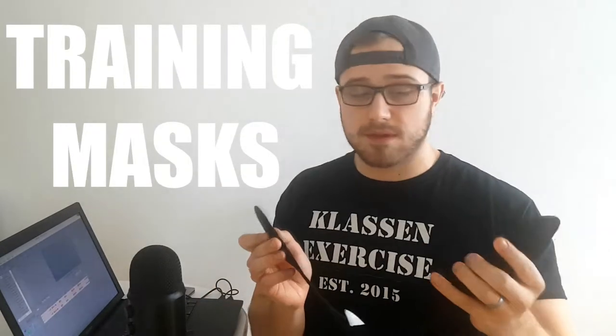Welcome back to another episode of Fitness Gimmick Friday, the show where we rip apart some fitness gimmick people seem to believe works. Today we're talking about training masks, or high altitude masks — both names work.